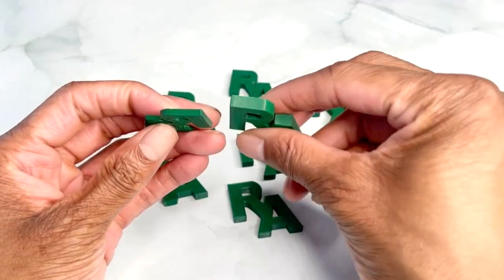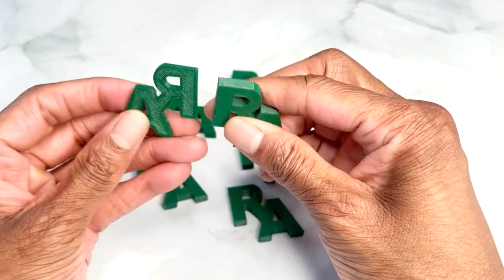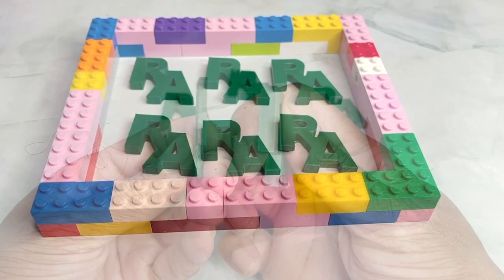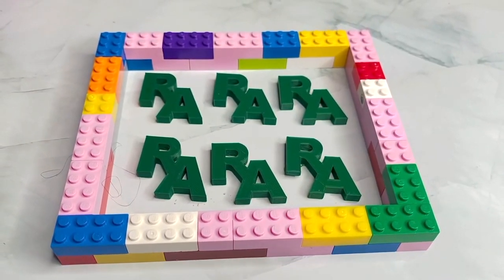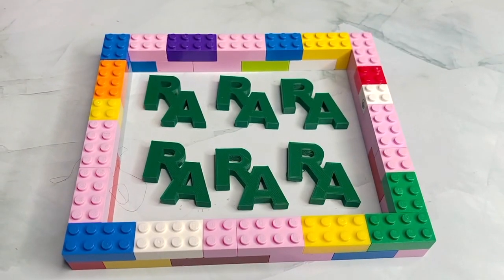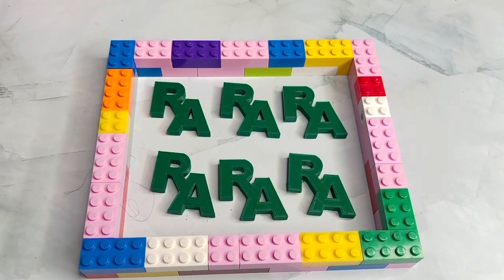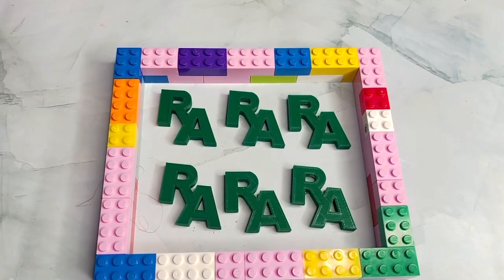The first one we made was too thin — I didn't want it to break during shipping — but the second one was just right. I was really having a problem creating the right size container until I came across this video, which I'll link in the description, using Legos. That really allows you to customize the size of your container.